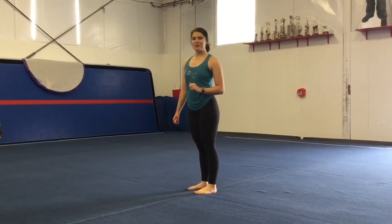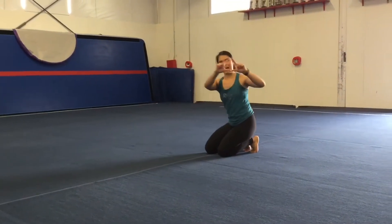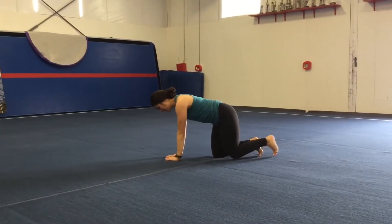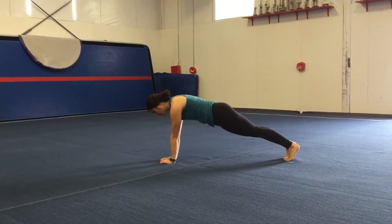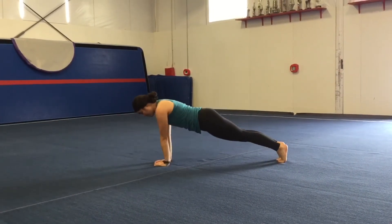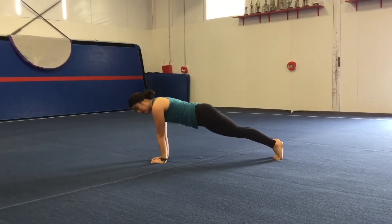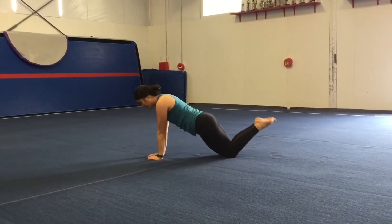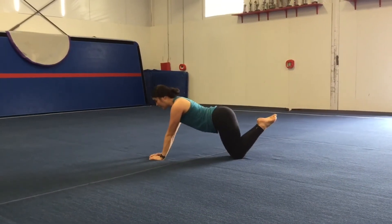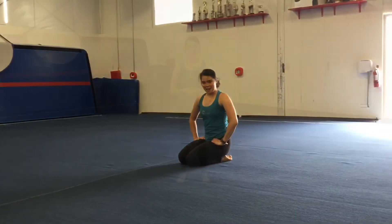Alright, let's start first with our triangle push-ups. Go ahead and get on the ground. You're going to put your hands in a nice triangle position. Get into a nice push-up position, squeeze up tall. Go down as far as you can, and back up. If that's too hard, you can go ahead and go on your knees. You still want good form — flat tummy, don't knock your butt up in the air — go down and come back up. You're going to do that fifteen times.